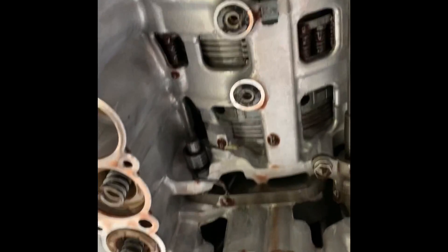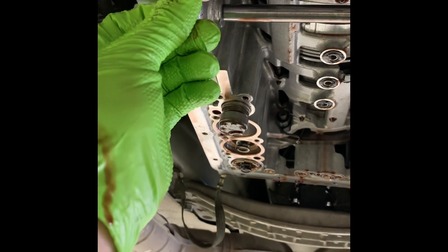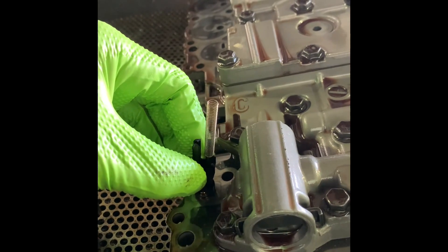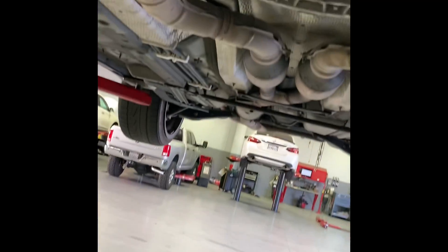Beware of these three O-rings — they might pop out on you, so just put them back together with some petroleum jelly and you'll be fine. Now we're going to put this accumulator spring back in.